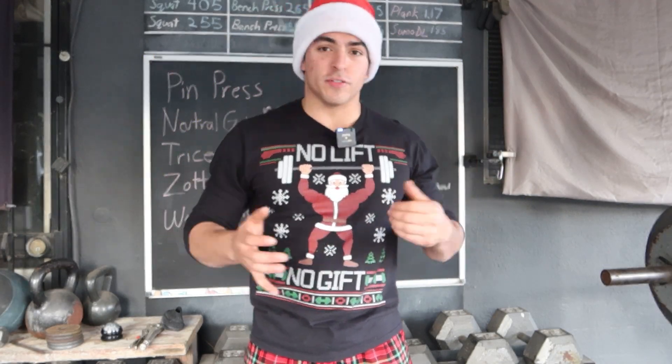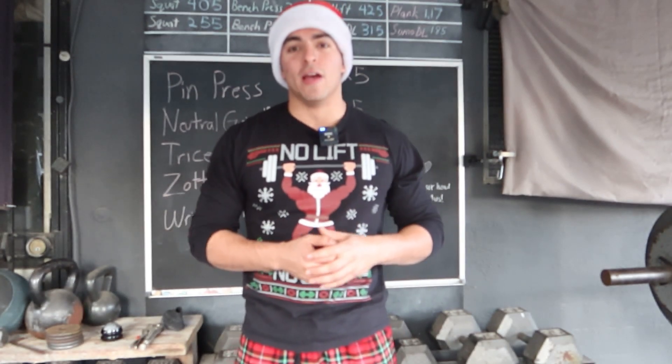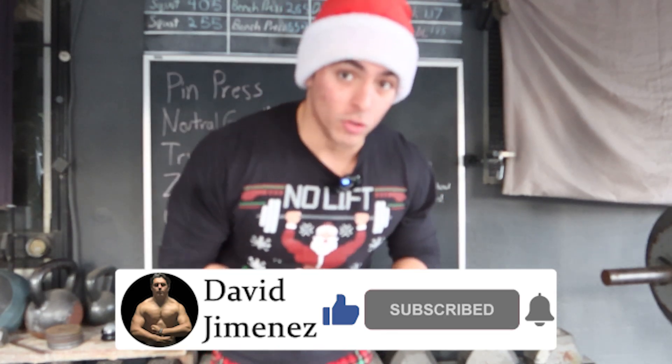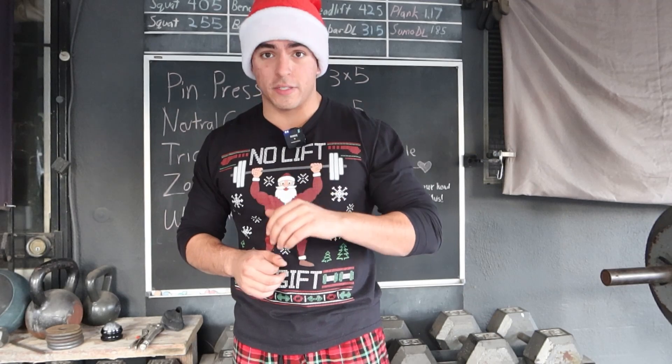Merry Christmas everyone, or happy holidays if you don't celebrate Christmas. David here. Got a new video for y'all today, but before we get into it, if you haven't already, make sure you subscribe to the channel and hit the bell notification so you don't miss out on any new videos. New videos every week — specifically Tuesday, Thursday, Sundays. Three days a week, so don't miss out.